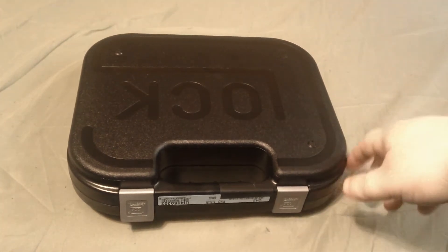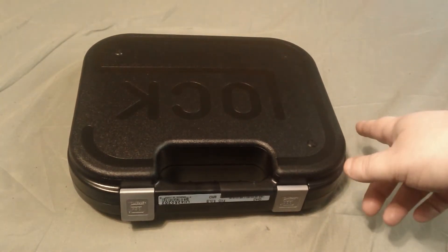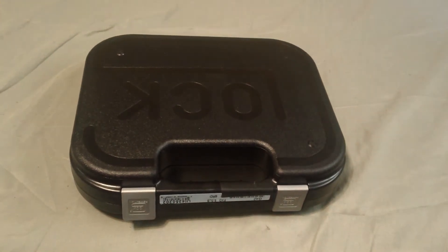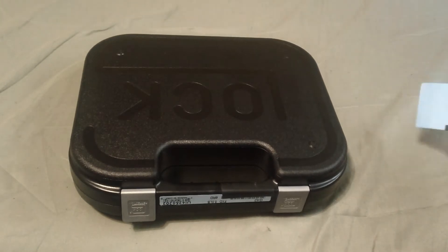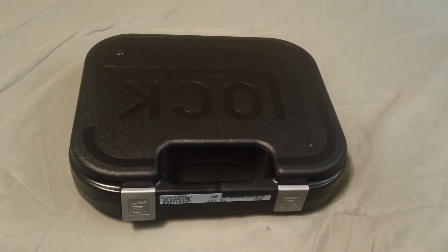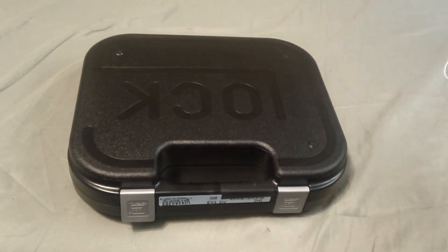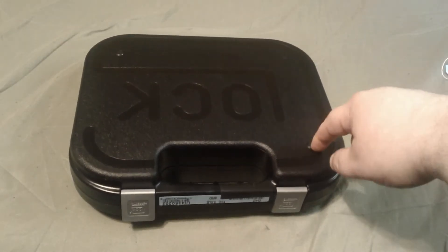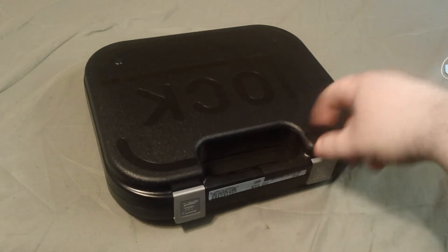Most Glocks — your Glock 22s, 17s, 19s, nine millimeter, 40 cals — if you're military or police, you can show them your ID and get a blue label Glock. It'll save you a hundred dollars. But honestly, the one I got, you don't actually save a hundred dollars on it, which is funny.